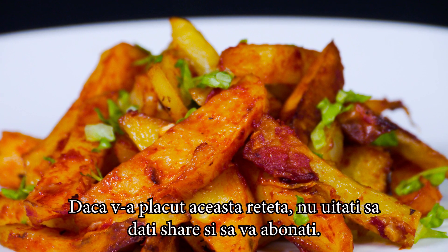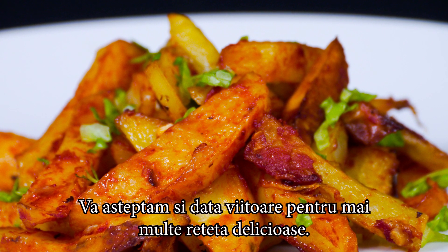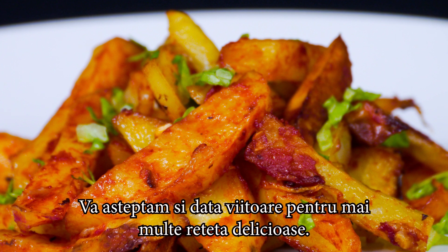If you like this video, please share and subscribe to our YouTube channel. We are looking forward to meeting you again for another delicious recipe. I'll see you next time.